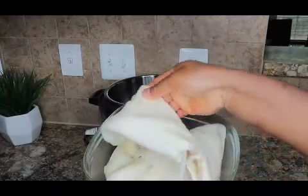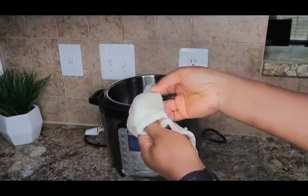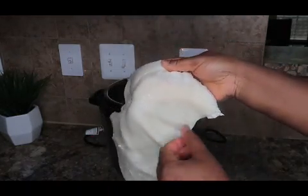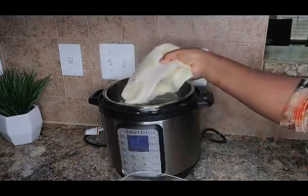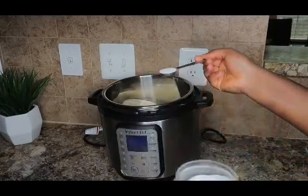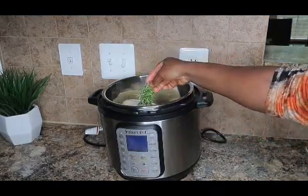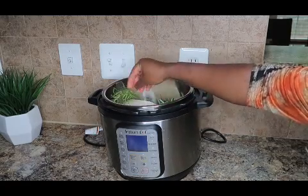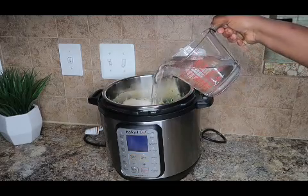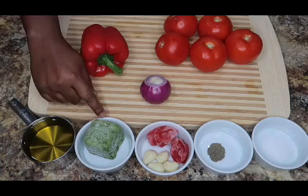I have pieces of beef tripe that I have washed and tried to take off the excess fat. I'm going to pressure cook it for 20 minutes — you can cook it on a regular cooker but it's going to take longer. I'll be adding half a tablespoon of salt. I won't be using Maggie because we still have to rewash this. Based on the strong smell from the beef tripe, I'm using some rosemary.